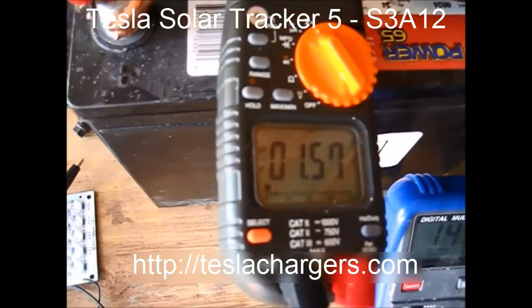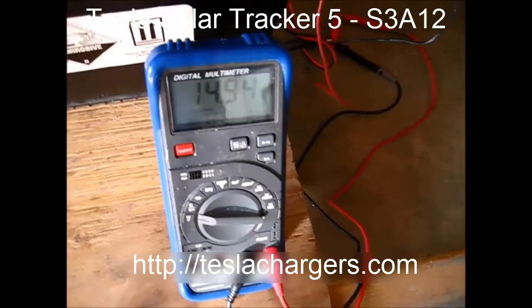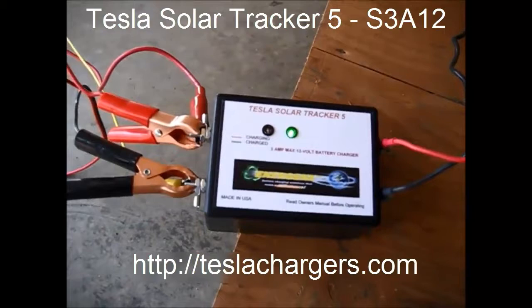You can see the clouds are coming now, and it's going to adjust accordingly — it's not going to pull as much current because the battery is up at 14.94, basically 15 volts. That's a little demonstration on the little panels for this Tracker 5 survival charger.